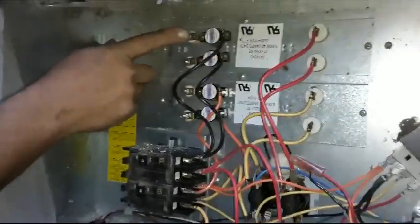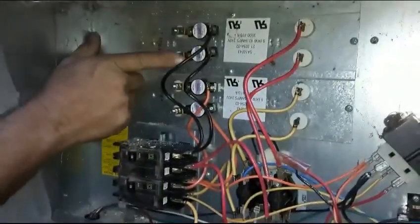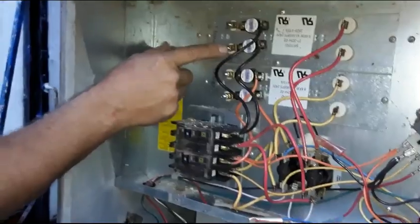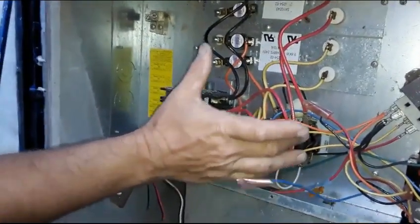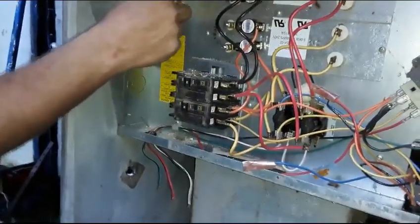On the other side, these are what you call sequencers, and this is the power going in. The sequencer kicks it in one at a time. Actually, this is your sequencer — these are your heat limit switches that are tied to the strips. Your sequencer kicks them in one after another so you don't have a load.